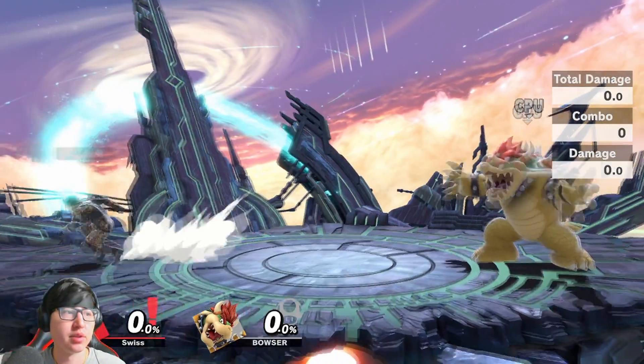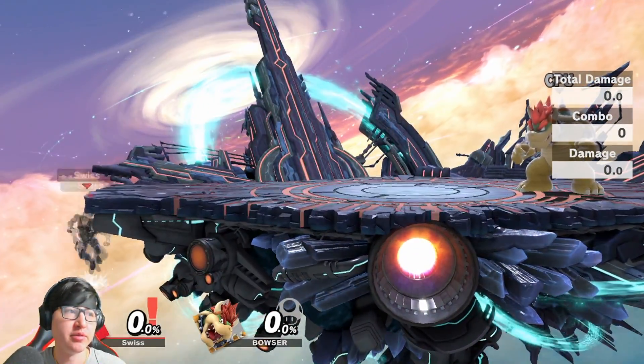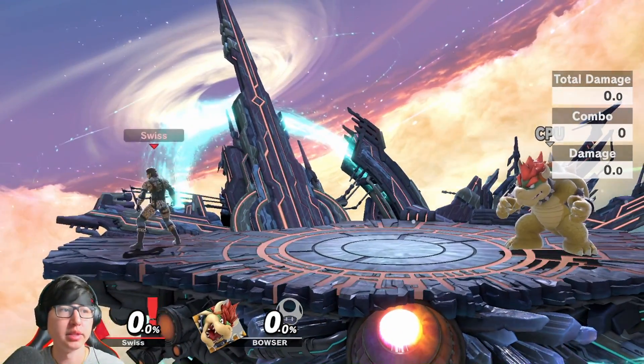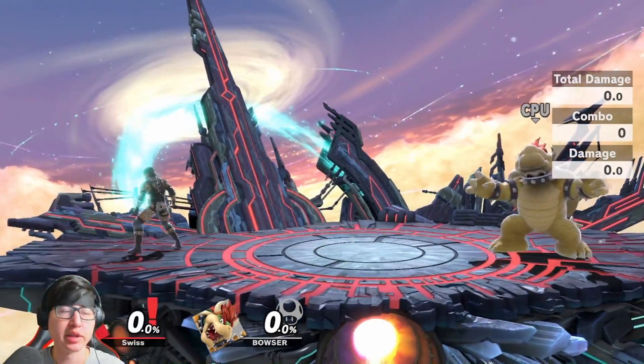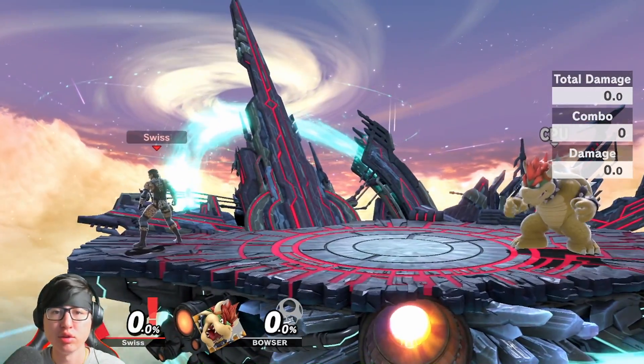Another use for back air as far as landing goes: if you're on the ledge, you could do a B-reverse C4 and then do a back air. Again, it's not something you should use all the time. It can work sometimes if your opponent doesn't expect it, but if you whiff or miss, you're open for a heavy punish.